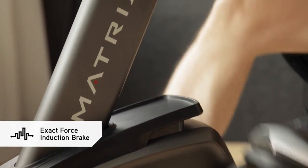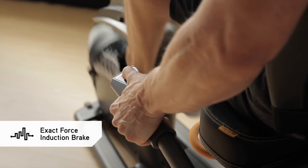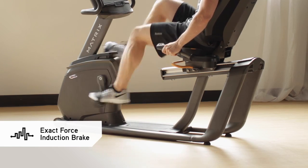Our exact force induction brake offers instant, smooth, precise resistance changes at the push of a button, and with no moving parts it's quieter and more durable as well.